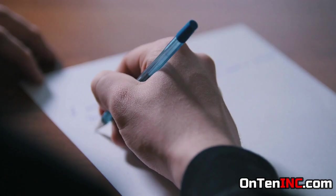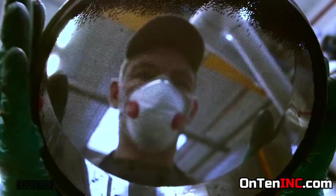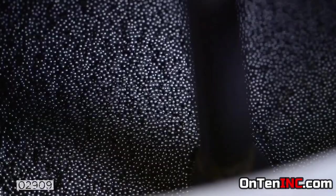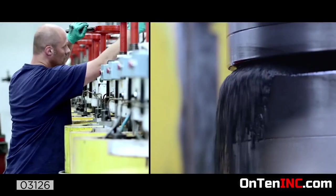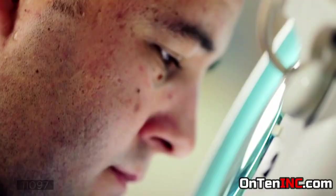In a pen manufacturing company, the most important part is the ballpoint. Since it has to be perfect, these balls are inspected individually to make sure they're very smooth and perfect. If there is a hairline crack on it, it's not going to work. When a perfect ball is located in the tip of your pen, it will apply the perfect amount of ink and work smoothly.